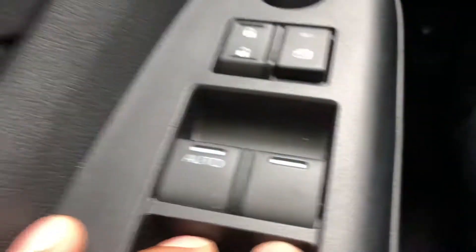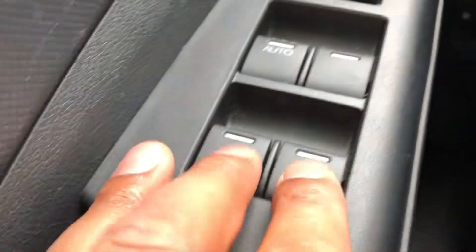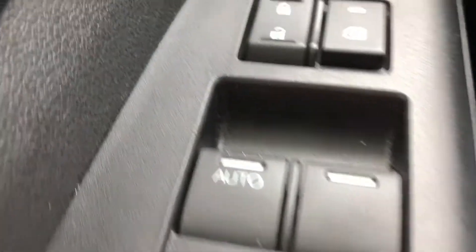I'm in the driver's side part of the car. I'm going to look down and voila — these are the controls for rolling up and down the windows.